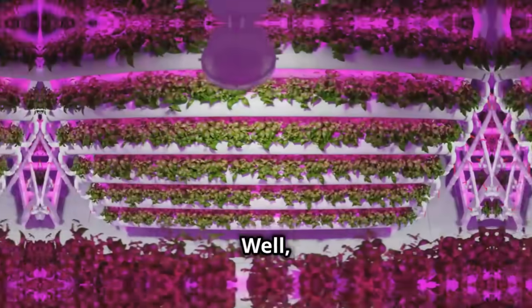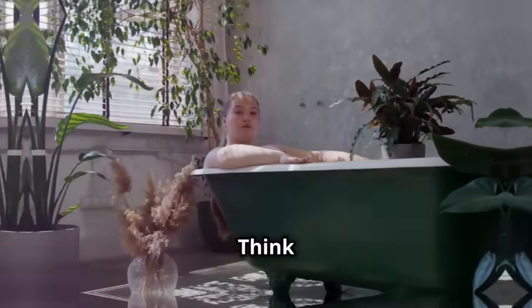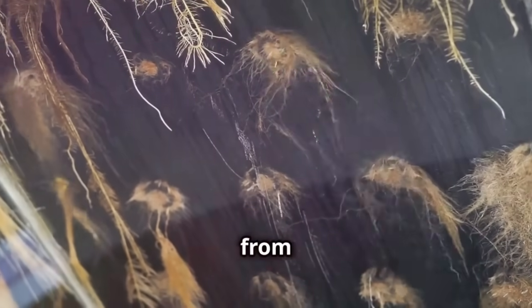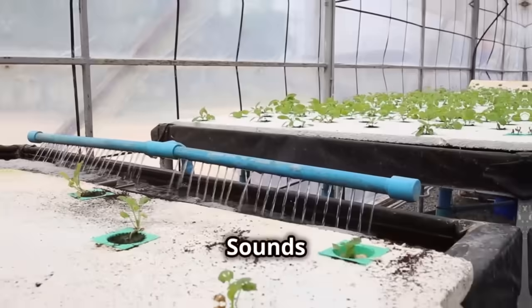What is hydroponics? Well, it's a way of growing plants using just water and some nutrients. Think of it like a plant spa — instead of getting their food from soil, plants get everything they need straight from the water. Sounds wild, right?